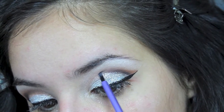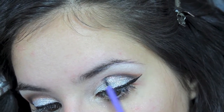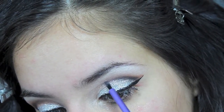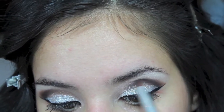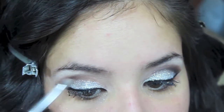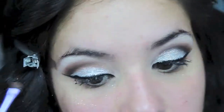Then you just want to take any black shadow — the one I am using is from the Lorac Pro Palette — and apply this right on top of those first shadows that you put on your crease. This is just going to blend the whole look together and give it kind of a cut crease look, but it's just a very pretty look. Then you just want to go back in with those browns and blend everything together.